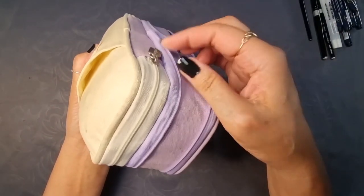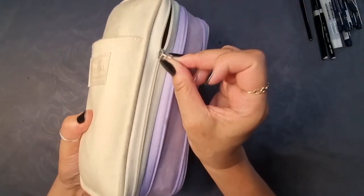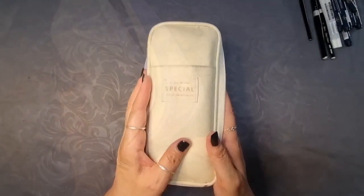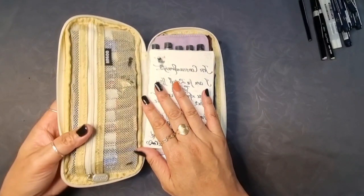Next we have the other two pocket compartments. The one on the left is a mesh see-through zipper pocket, handy for items you want stored safely. I have utilised that pocket with two rows of watercolour paints.